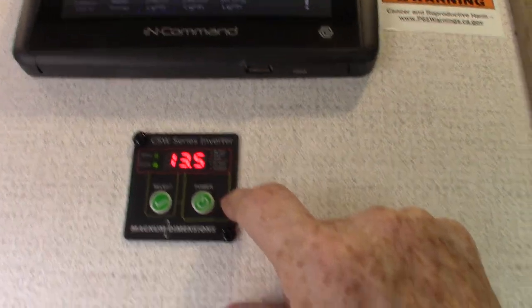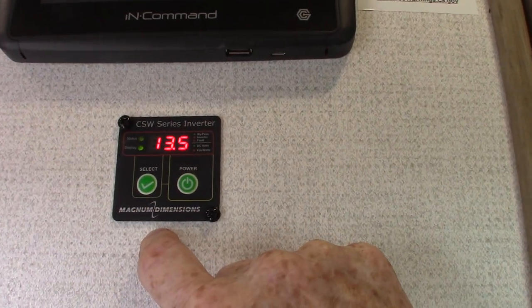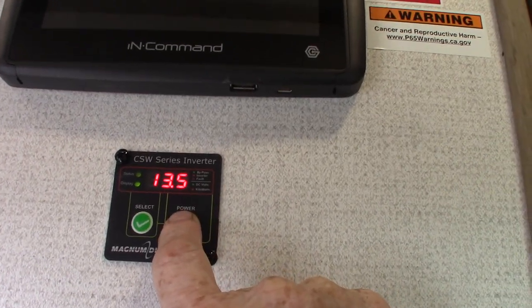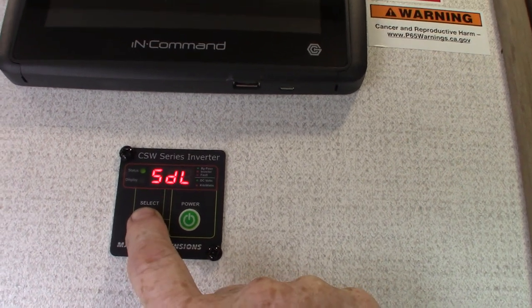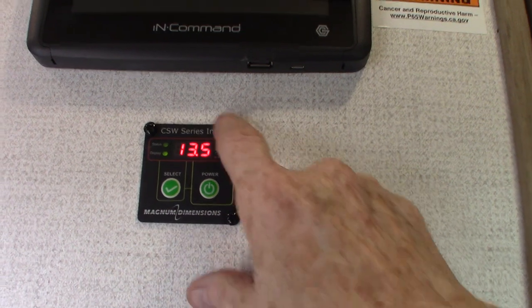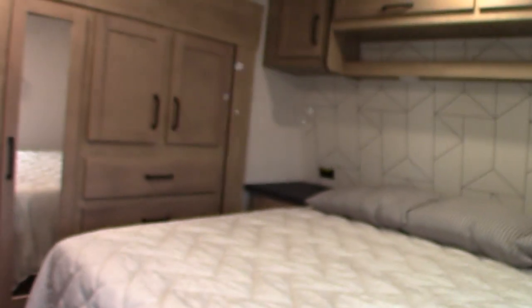Your inverter control is here — this is telling you what's happening with the inverter. You can shut it on and off also. It shows you the different codes, 30.5, 12 volts. The converter is all handled through the converter like all trailers have.